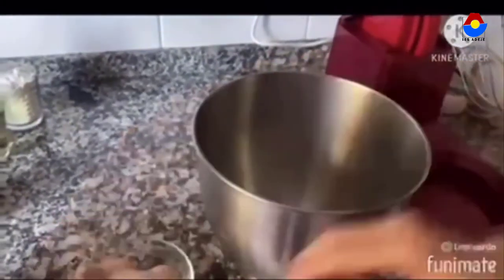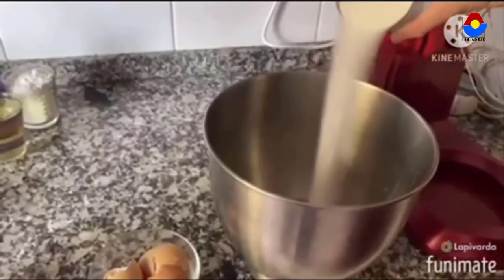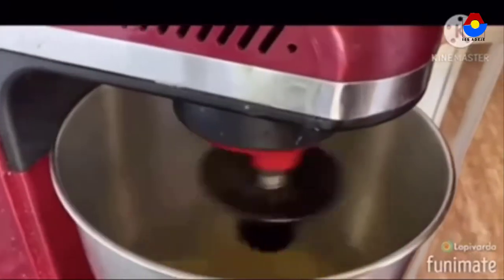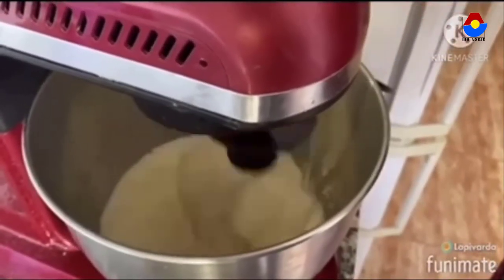First, we mix eggs with sugar for 5 minutes. Then we add oil.